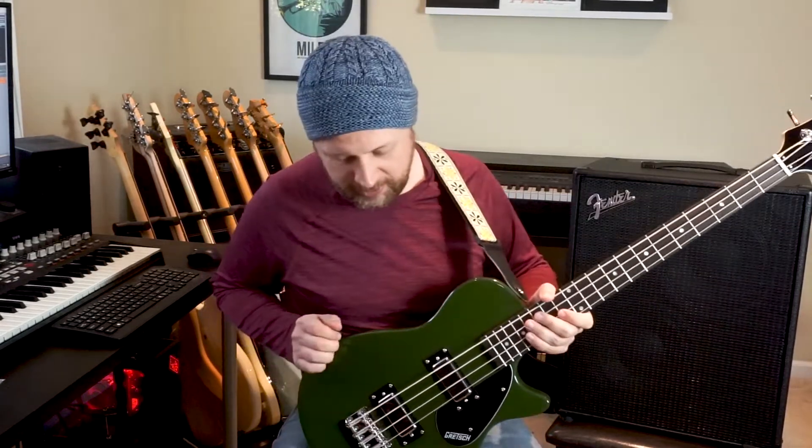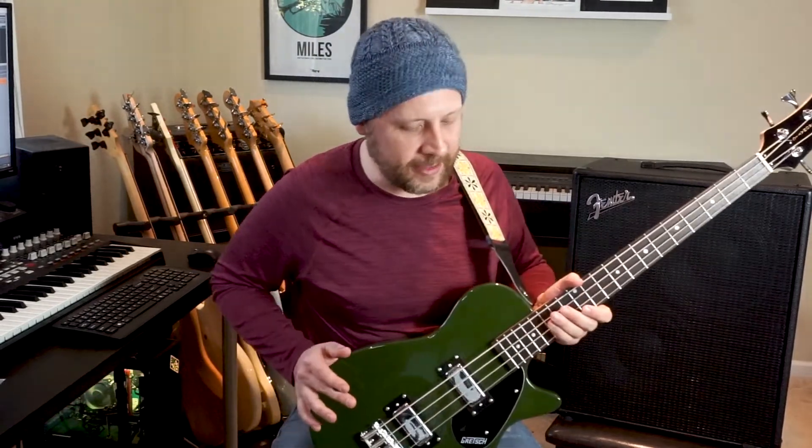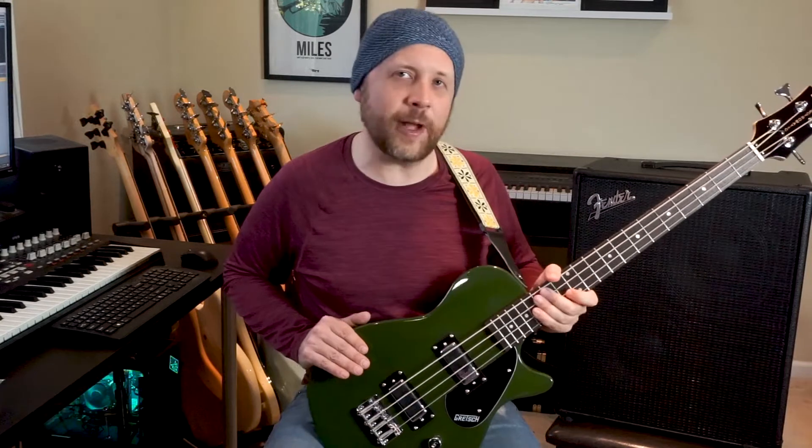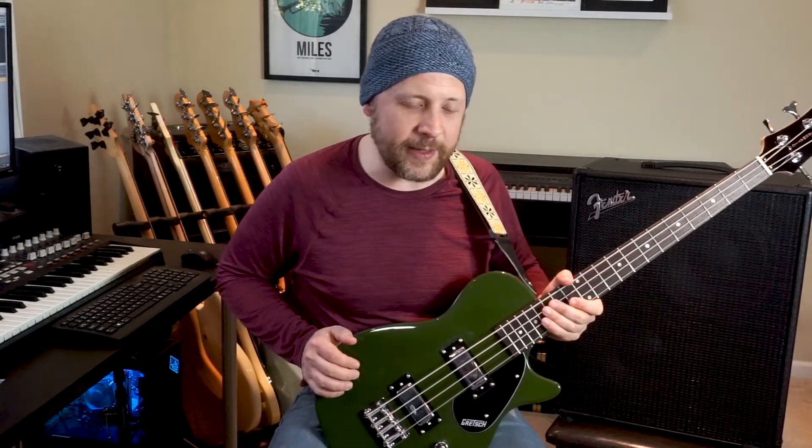So those are some of the tones you can get out of the Gretsch G2220 for $299 — super lightweight, comfy bass, it's a pretty good deal. Thanks for watching this review of the Gretsch G2220. Let me know what you think in the comments below, and don't forget to hit like and subscribe for more videos.